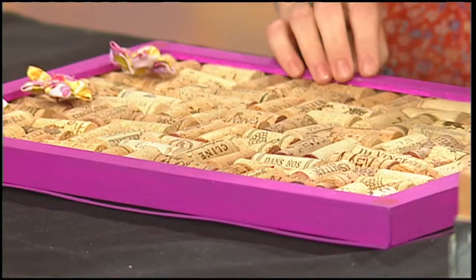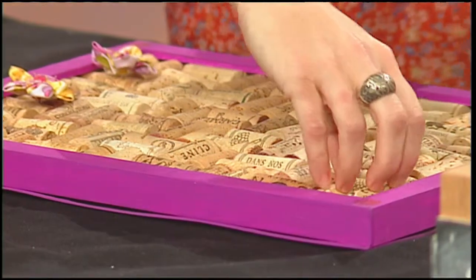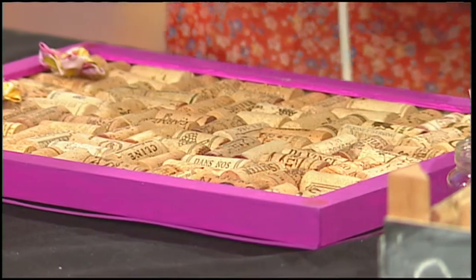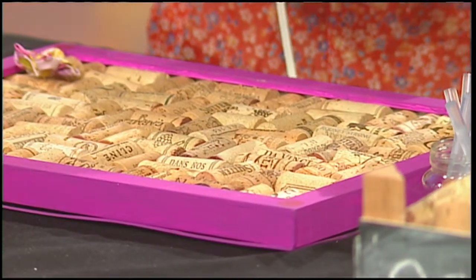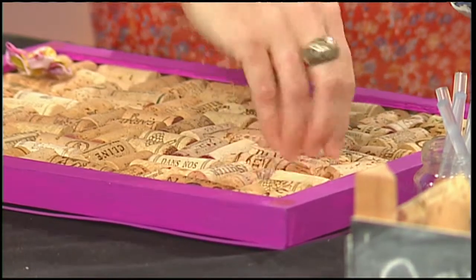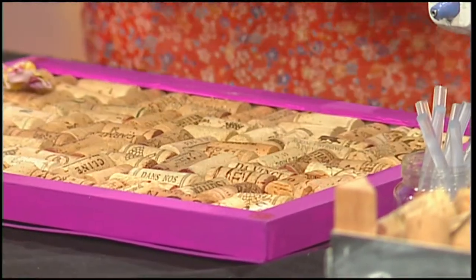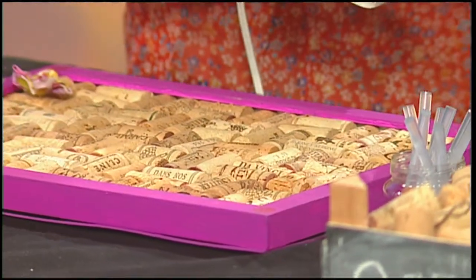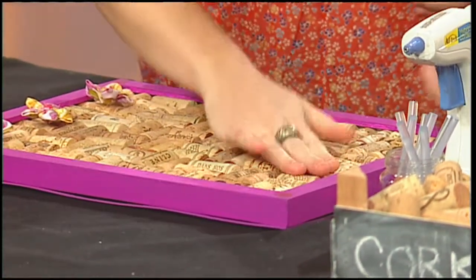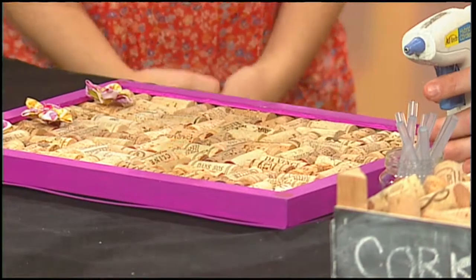So how do we glue it all down? Once you have them all in place, you're going to pick up each one — it's a one-at-a-time job — and use the glue gun. Just do a little zigzag and then stick them in. You'll do each one. It's a fun project to do while you're watching TV. Now, I see these little pins here — how did you make these little push pins so festive?